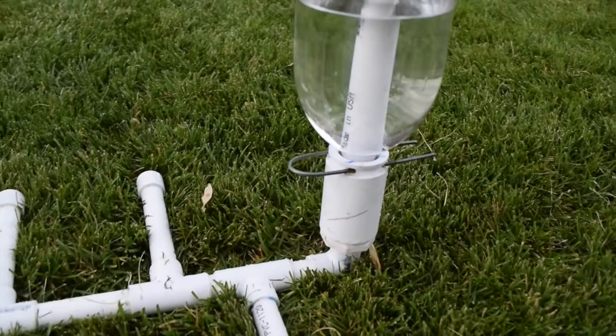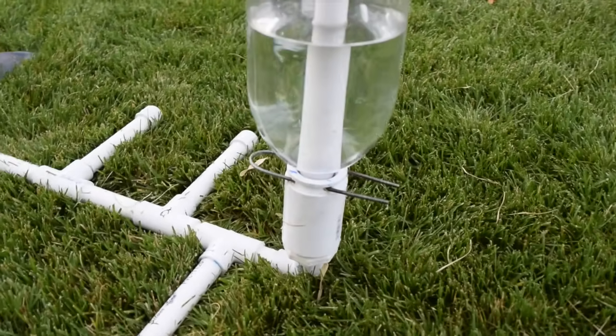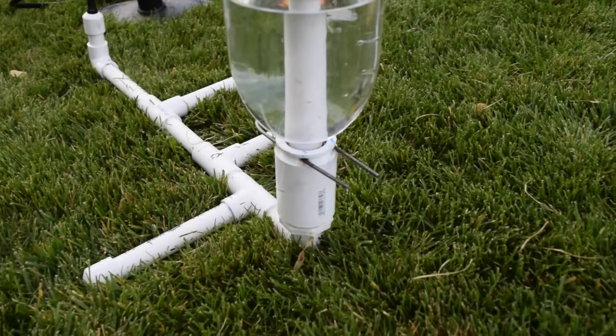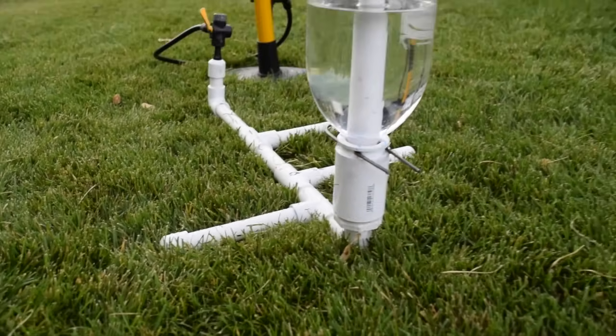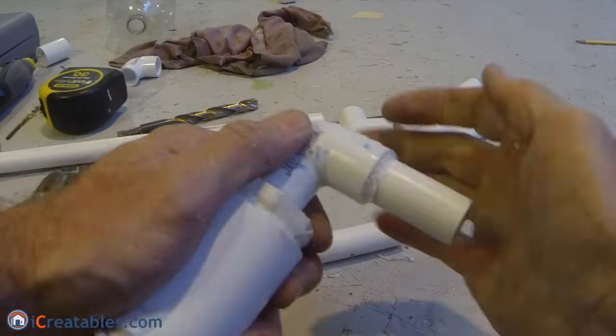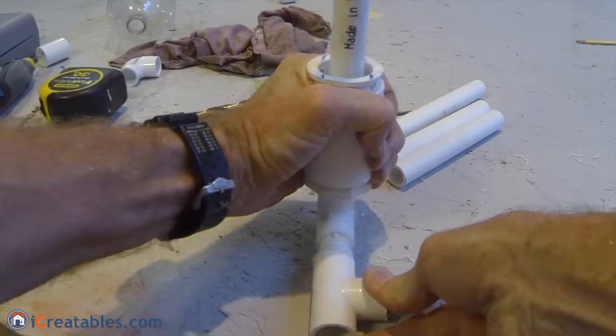The rocket launcher frame uses half inch schedule 40 PVC pipe and fittings for the air chamber plumbing. It is configured so that it will be able to hold the rocket upright while the rocket is being launched. 6 inch pieces of pipe were used for the longer connections and 2 inch pieces of pipe for the shorter connections.